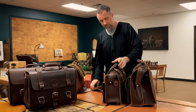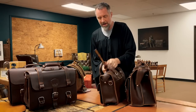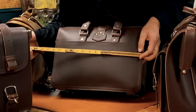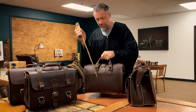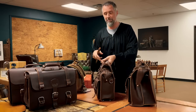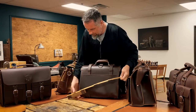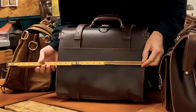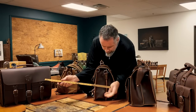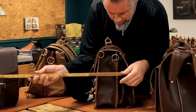Let me walk through the dimensions. The back is always a good spot for dimensions. The flight bag is 15 and a half inches wide by about five inches deep — just one big hollow spot with a spot for a laptop. The classic briefcase is 16 inches wide and has two four-and-a-half-inch wide sides — gussets all the way around.